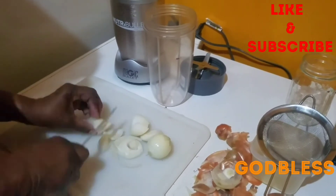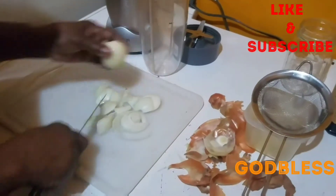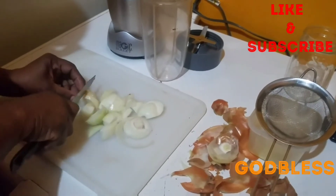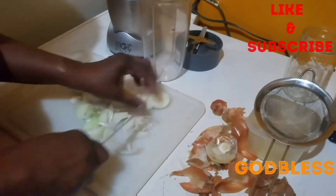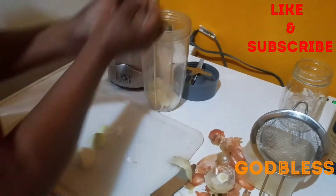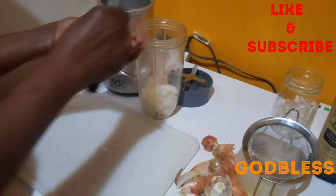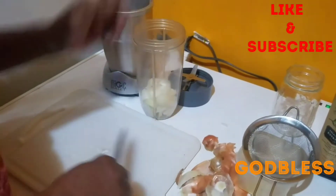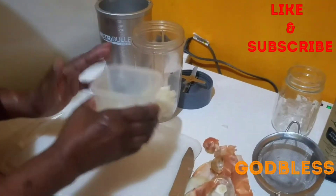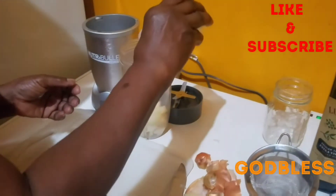So I'm going to cut up the onion finely and then I'm going to blend it. I'm going to add a little water in it so the onion can blend properly — about 2 tablespoons of water.